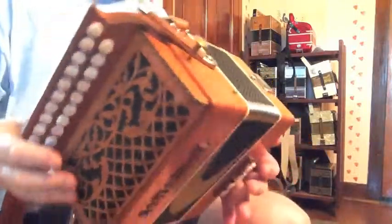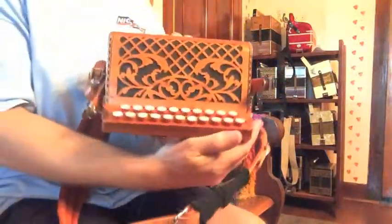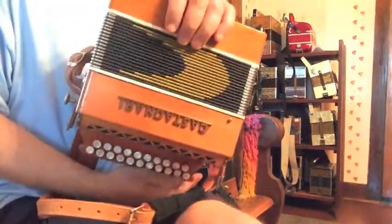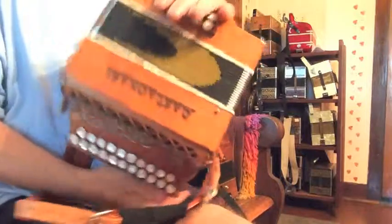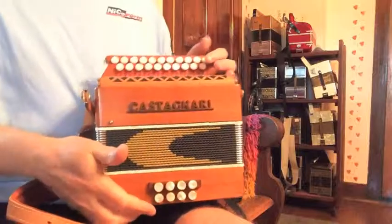The case is in very good condition. It does have some nicks and scrapes, but as you can tell, they're pretty minor, really. It has the original Castagnari case.